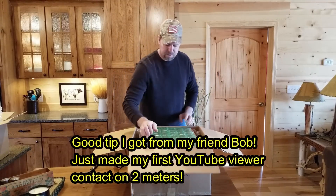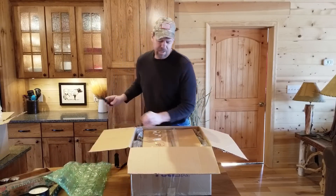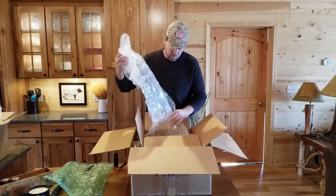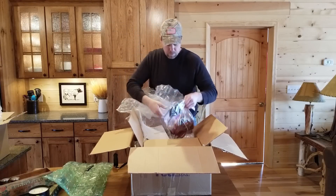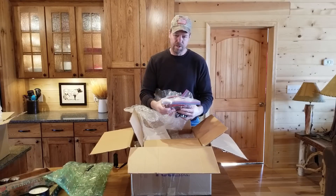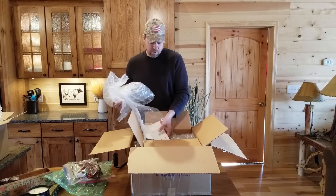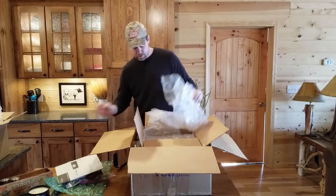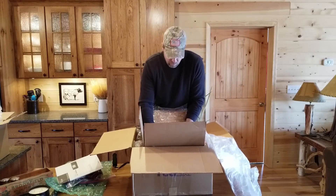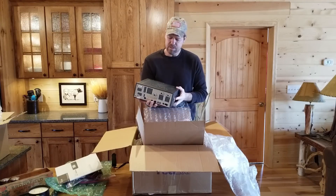Let's check it out — it's double boxed. The gentleman I bought it from was from Kansas, I think. Everything is really nice and neat, that's always a good sign when you're buying used. Got the power cable, the mic, the manual. Oh snap, this baby's heavy — seriously heavy.